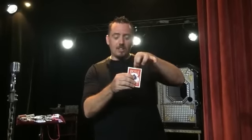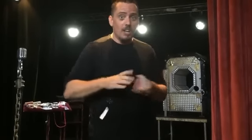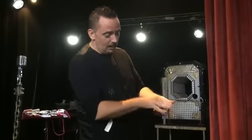It takes no pocket space. The boxes are made from strong plastic so they're not going to damage. It's very, very visual. It takes no sleight of hand and it really establishes you as a great magician. It's got a fantastic finish and it's a great way to start any magical card routine.